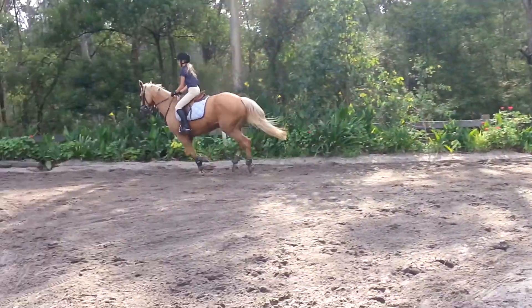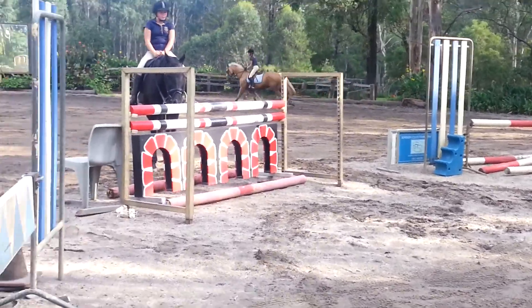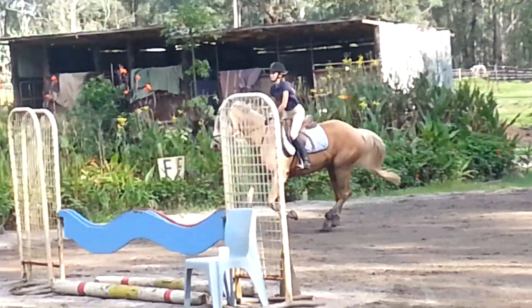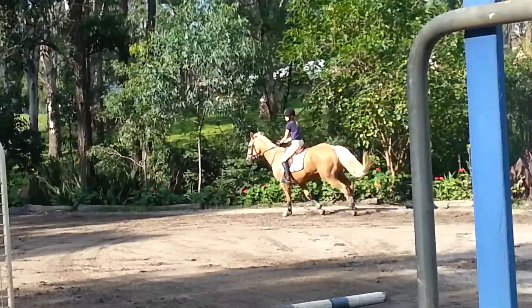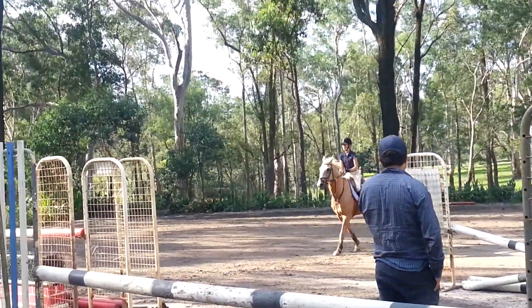Not too bad. You've got to organise near the turn there. One more. So a bit like Becky — just change something, don't take the same track every time. They're a little different. Look up. Rhythm. Keep your rhythm.